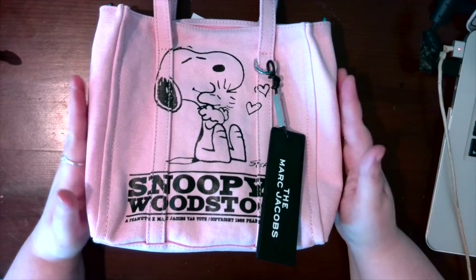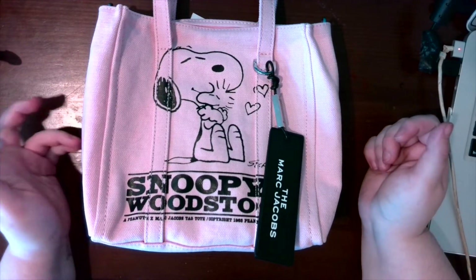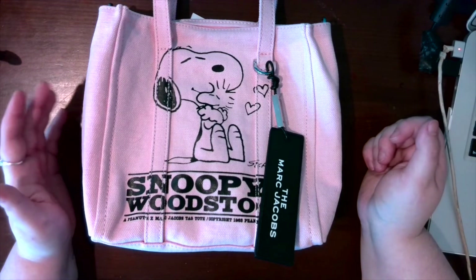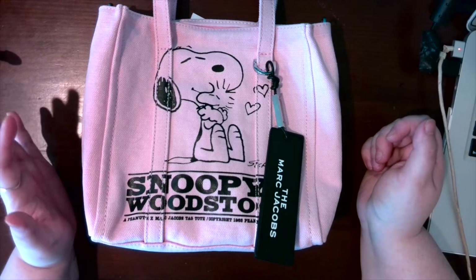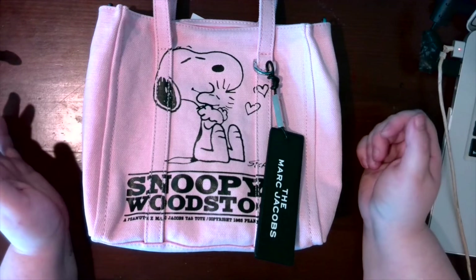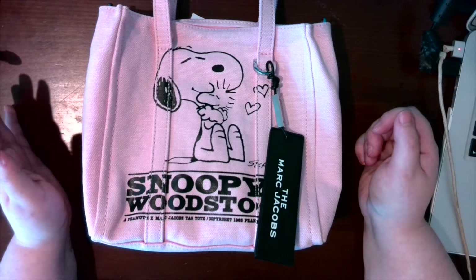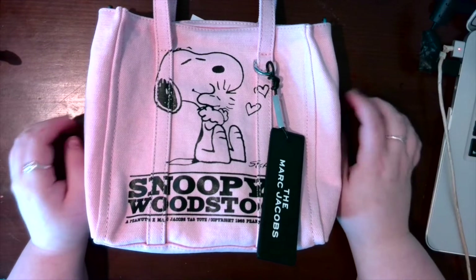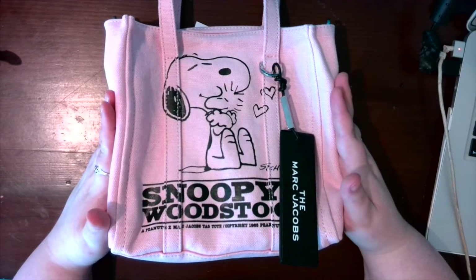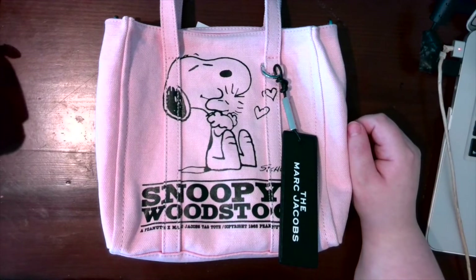The main reason I'm doing this review is the what-fits portion, because when I was trying to decide whether to purchase this, I just couldn't find any information. There was not one video on YouTube about anything for this collection, and I don't understand — am I the only person in the world that loves the Peanuts and wants one of these? So that's the main reason I'm doing this — to help any of you who are trying to decide whether to purchase it.